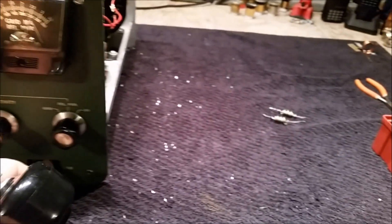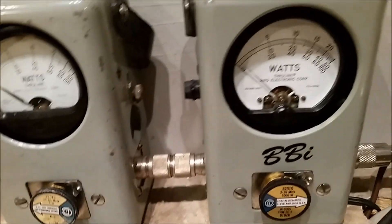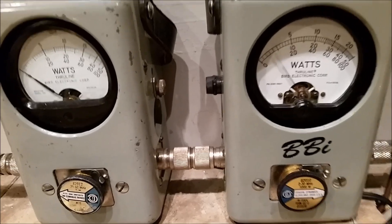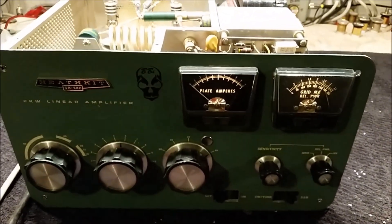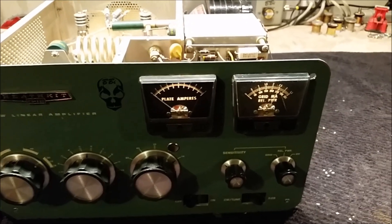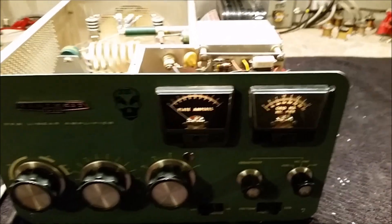And that's on a low setting of that Peter Dahl technology. And that's on high. And if you mess around with it and play with the tune and load, you can get it so it does about 800 watts with 80 watts of drive. So you got the 10 to 1 out of it. It's just the way it's supposed to be.